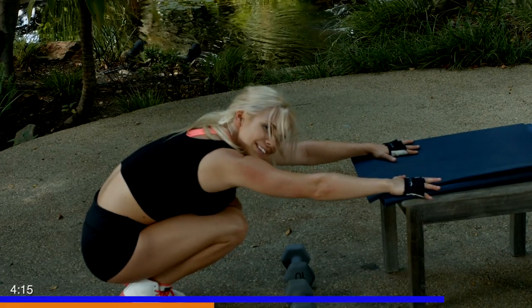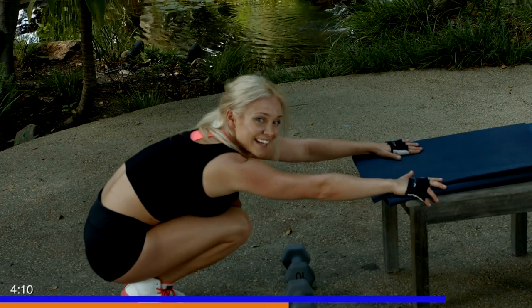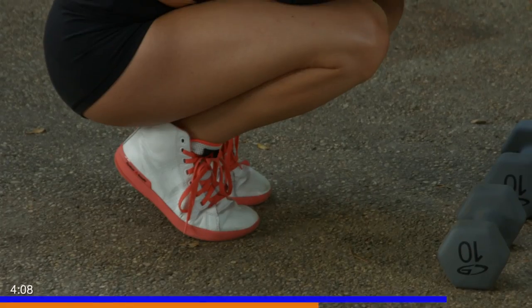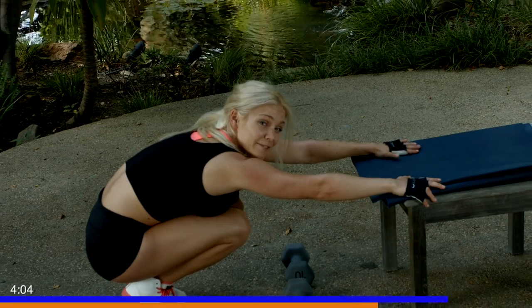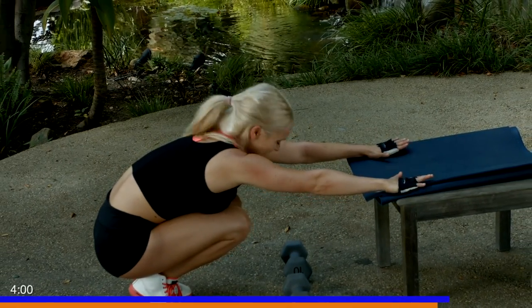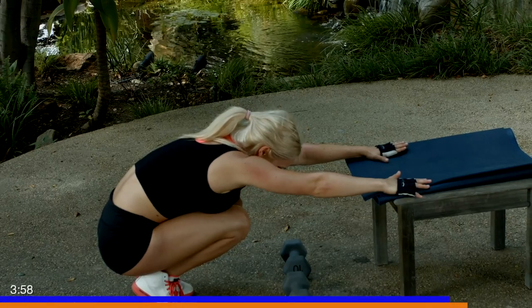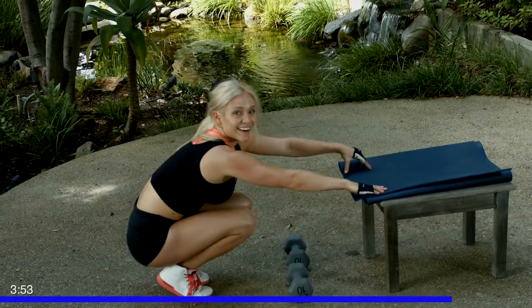Deep inhales and exhales guys — I'm working hard, I'm so proud of you, I'm right here with you. Three more good breaths. We're going to go right back to our presses again with our dumbbells. One more deep breath — inhale, and exhale. All right.